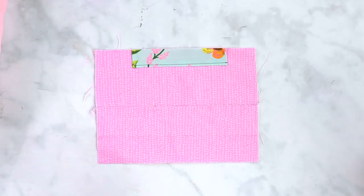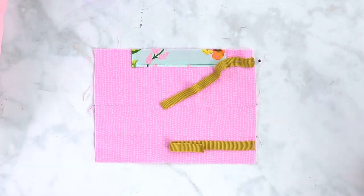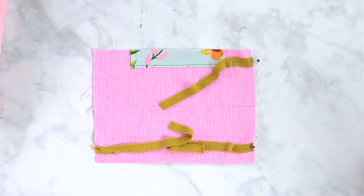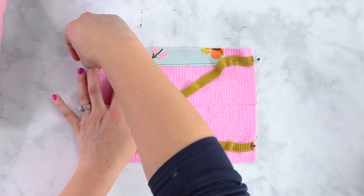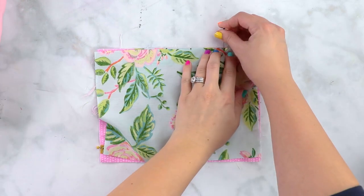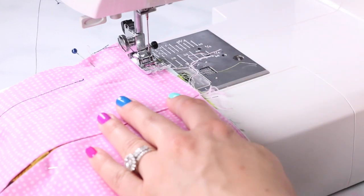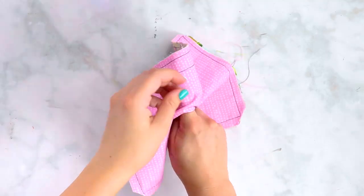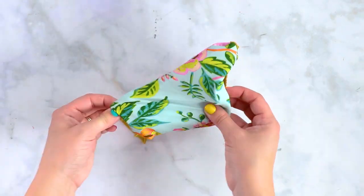Place one piece of fabric in front of you on the table and pin your elastic or knit ties on the top and the bottom of the short ends to create your ear loops. They should be placed about one half inch from the top and bottom edge of the fabric. Place the last rectangle on top of the lining with right sides facing each other. Sew around the entire mask using a three eighths inch seam allowance. Turn your mask right side out and use an iron to press it flat. You can also use a needle and thread to gently wiggle those corners out.